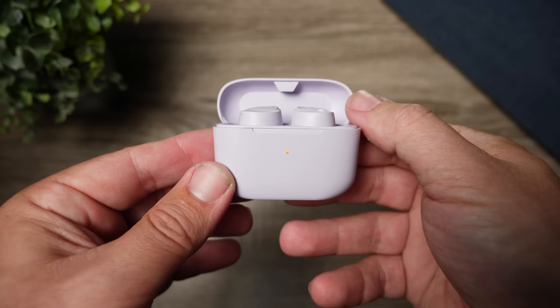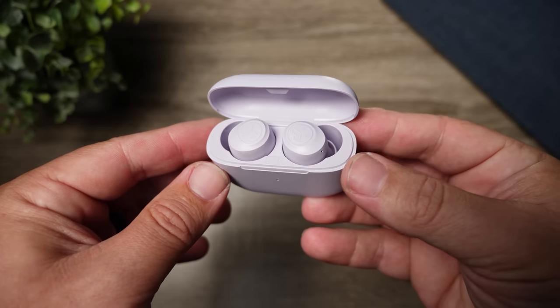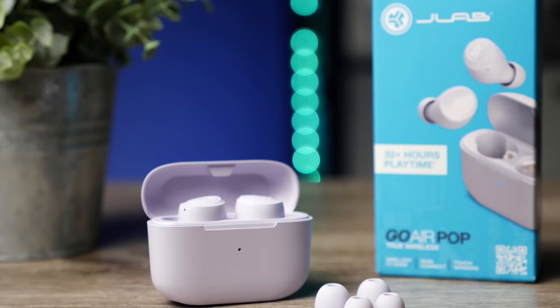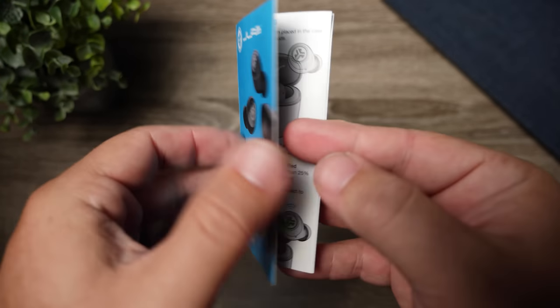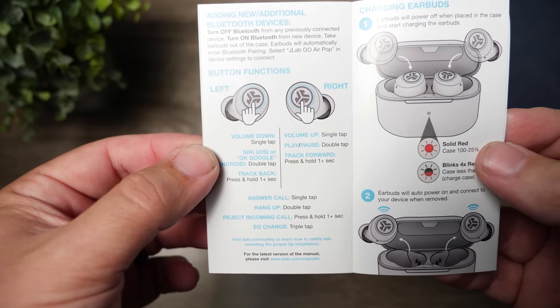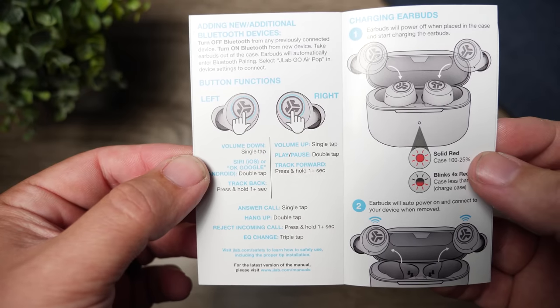Once you open up the lid and see the earbuds, the first thing you'll notice is they resemble a lot of other JLab products. The earbuds are color-matched to whichever color you get, and the eartips they've included also match — small, medium, and large silicone eartips. As for controls, these use touch controls and give you control over everything: play, pause, skip forward, go backwards, volume control, and the ability to switch between those three EQ modes. At $20, having all the controls plus EQ switching is a really nice bonus.